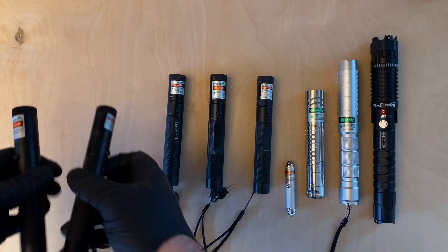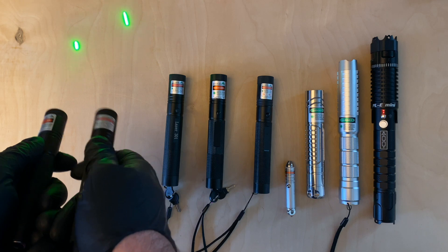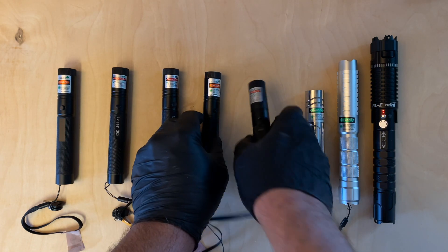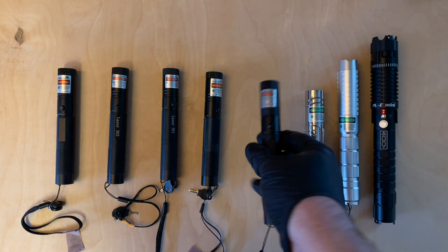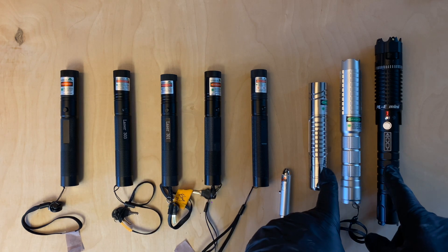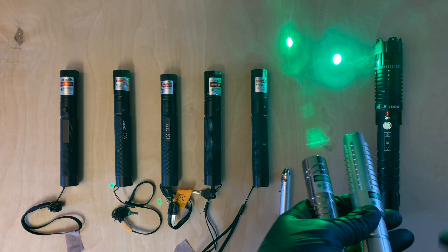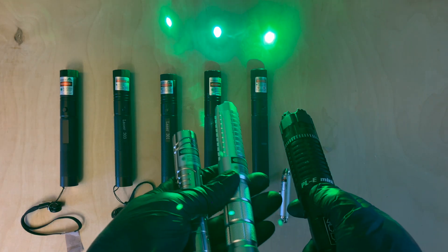As far as power goes, in this batch the Laser 303s came in at about 45 milliwatts, the Laser 301s came in at around 120 to 130 milliwatts, and the rechargeable 303-style came in at about 77 milliwatts. The 520 nanometer direct diode lasers are: 240 milliwatts from Bartlett Unlimited, 500 milliwatts from laserpointerstore.com, and 1000 milliwatts — or 1 watt — from Jet Lasers, the PLE Mini.